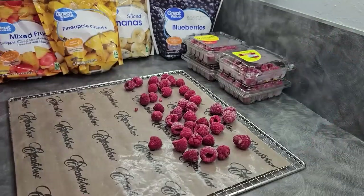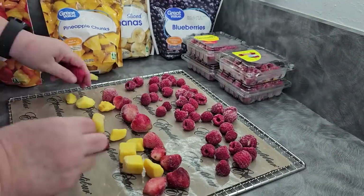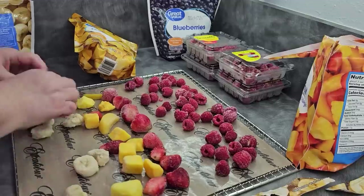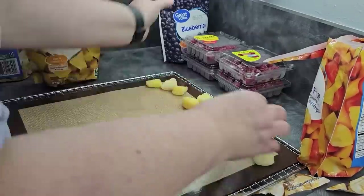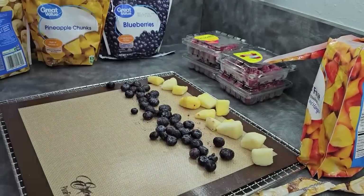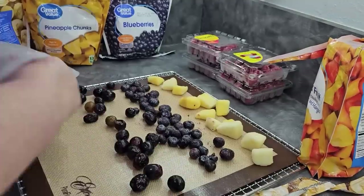You also want to use these sheets because you don't want this fruit to stick to your trays, whether you're using a metal tray or a plastic tray. I'm loading trays with samples of all of the different fruits that we have here. The first one is going to be raspberries, some whole strawberries, some pineapple chunks, some sliced bananas, and a little bit of the mixed fruit. On our next tray, we're going to do the raspberries, the grapes, some sliced strawberries, and some blueberries.